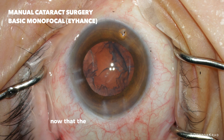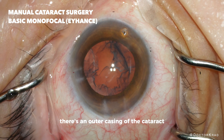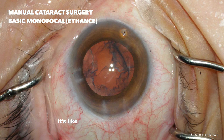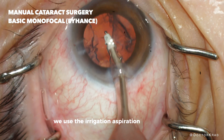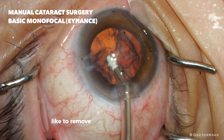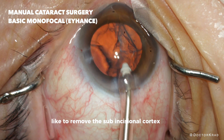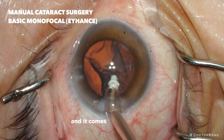Now that the bulk of the cataract is removed, there's an outer casing of the cataract called the cortex — it's like the outermost layer of an onion. We use the irrigation aspiration handpiece to vacuum it out. I typically like to remove the sub-incisional cortex first, so I'm just doing that right here and it comes out pretty easily.